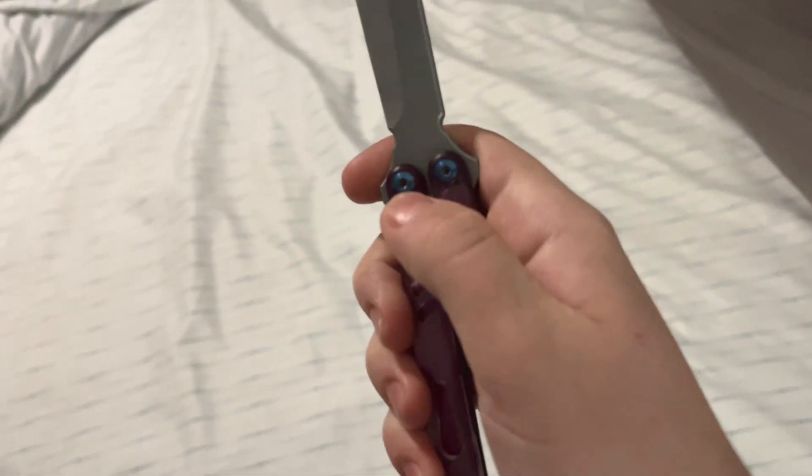It has T8 screws for the pivots, which are actually some of the best T8 screws I've seen on a balisong — I'm not lying, these are pretty good. It also has T6 zen screws and T6 body screws.